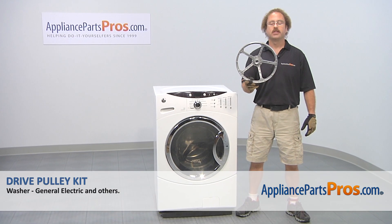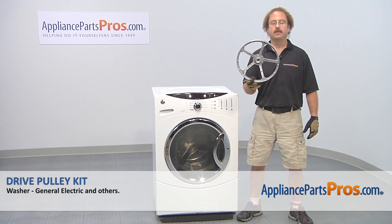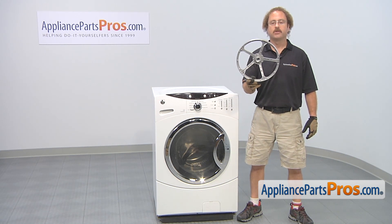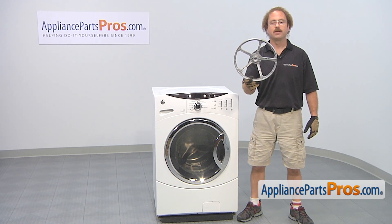In this video we're going to show you how to change out the GE washer drive pulley kit. It's going to be a very easy repair and it should only take a few minutes to show you how to do it. If you already have one of these, great; if not, you can click on the link below or get it at AppliancePartsPros.com.